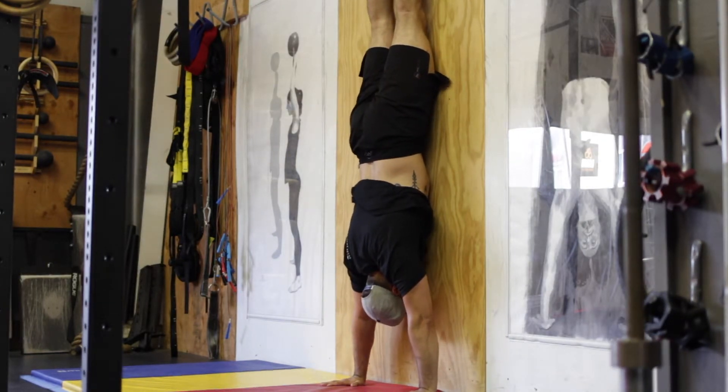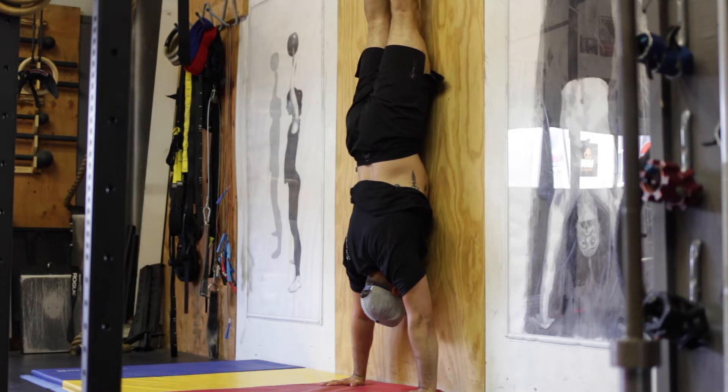Once in position, your goal is to pull your hips slightly away from the wall, point your toes, hold them together, and be active through the shoulders by pushing up and holding that shape as best you can.